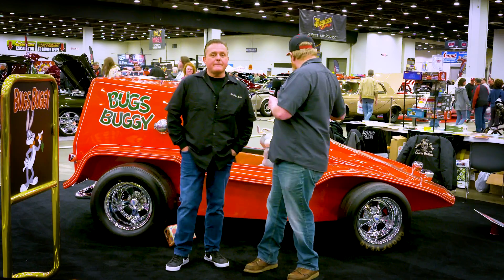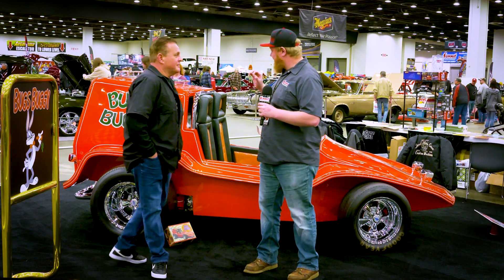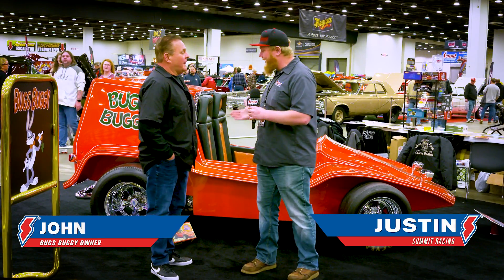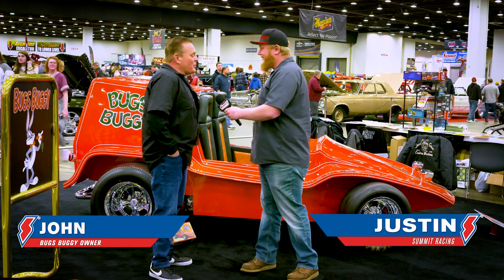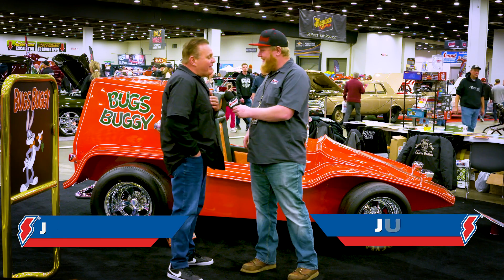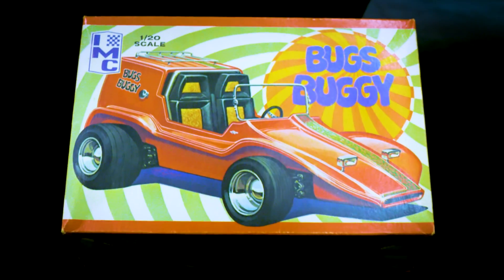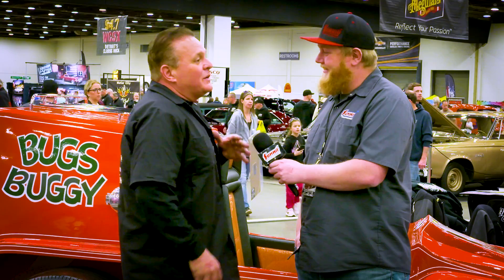I know this thing is a beach buggy, but it's kind of a one-off beach buggy. Tell us about the Bugs Buggy, John, and what makes this thing cool. The Bugs Buggy was designed by Harry Bradley — it was originally a 1/20 scale model. Bob Larravie, who ran the Autorama, wanted a full-size model made, so he contracted Chuck Miller to build a full-size edition of the model.